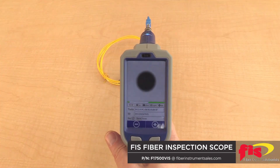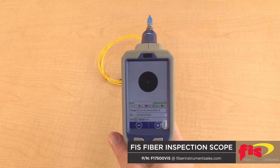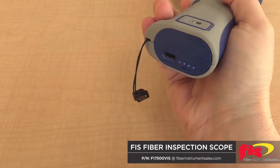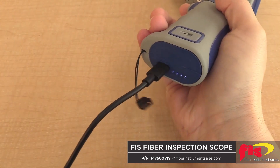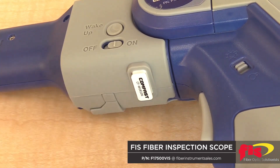The FIS Fiber Inspection Probe can automatically center, focus, and analyze the connector face against the industry IEC standards with a push of one button. The saved data can transfer to a computer by a hard wire connection, or use the Wi-Fi USB adapter to transfer the information wirelessly.